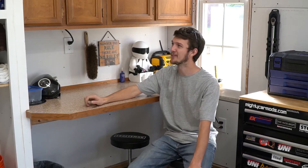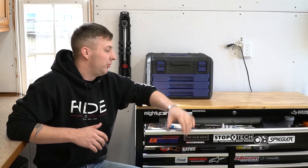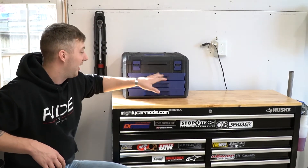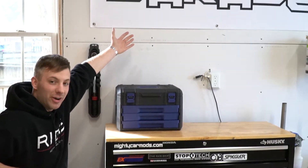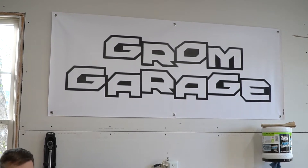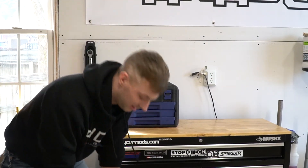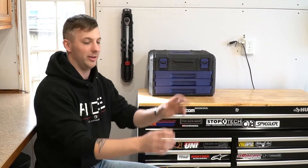Moving right around, we have the Husky tool chest. We organized all the tools, got rid of a bunch of stuff we really didn't need, and cleaned everything — all the sockets and stuff — so it looks nice. We've got the Grom banner on the wall as a nice little addition, and then we've got these Craftsman stools I picked up because I'm always complaining about my back hurting. This allows me to sit up straight and work on my bike.